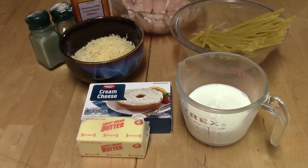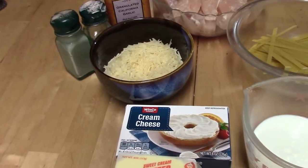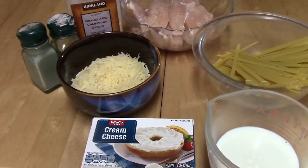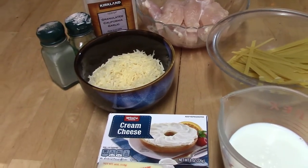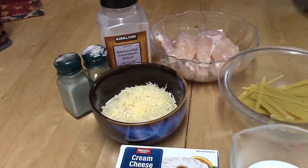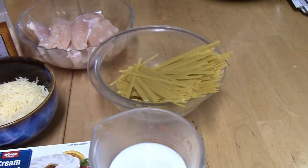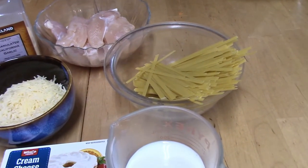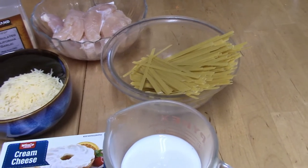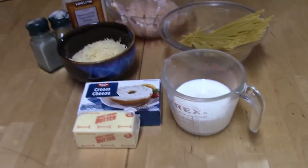You're going to need some butter, some cream cheese, milk, some grated Parmesan cheese — please don't use the stuff from the bottle that sits on the shelf, use fresh cheese, it makes it taste so much better. Salt and pepper to taste, a little bit of garlic, a pound of chicken tenders, and I'm using eight ounces of fettuccine noodles. You could use more noodles if you wanted, but that makes a nice amount for just the two of us.